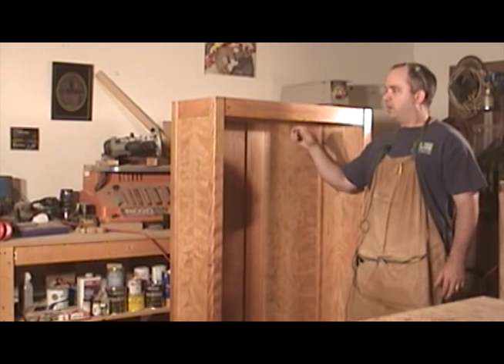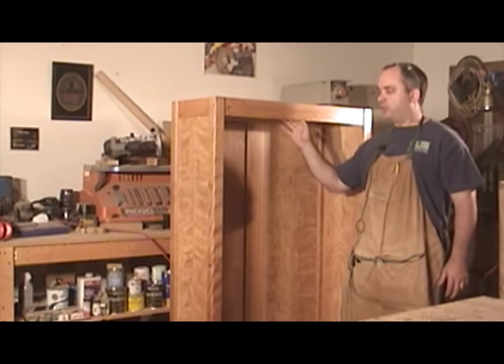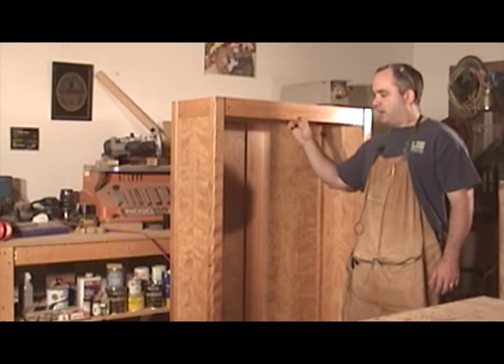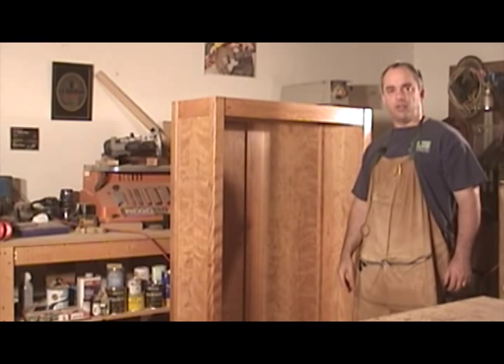At this point I have the entire case assembled and I've already sprayed on a few coats of polyurethane. The next thing I'm going to do is work on the shells, and the shells are going to be made from a three-quarter inch cherry ply. I'm going to edge band the front edge of all the shells, so let's go ahead and cut those out now.